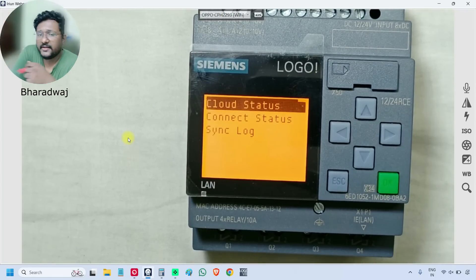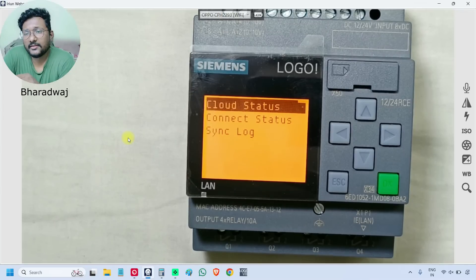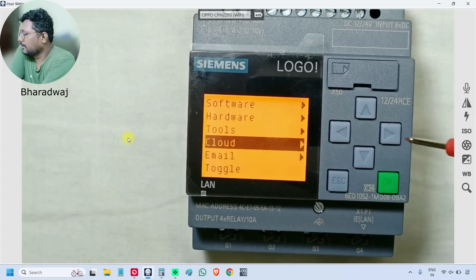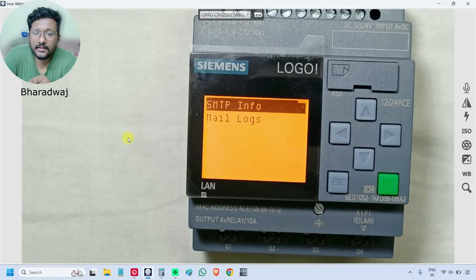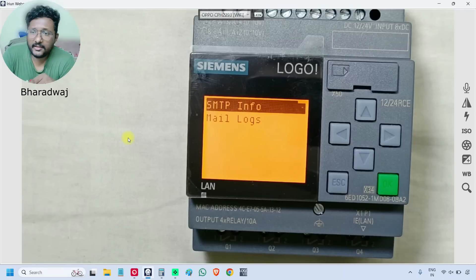This section is related to the cloud. This smart PLC supports cloud as well — we can export data, and we will discuss in detail in upcoming videos how to use the cloud and how to do the configuration. We can also configure email using SMTP — the email gateway-related settings are configured here, and we can send emails from the PLC.